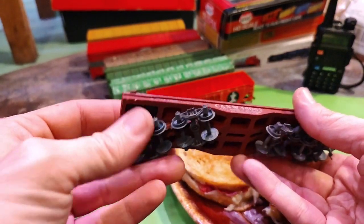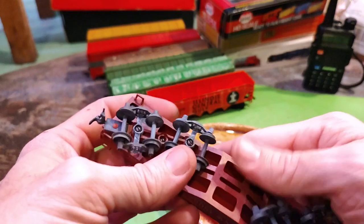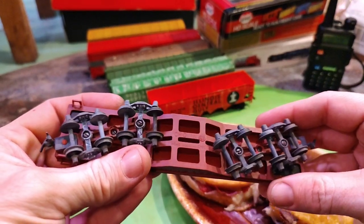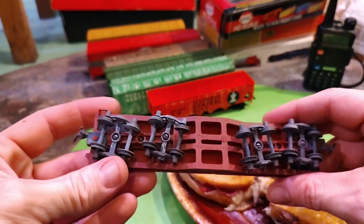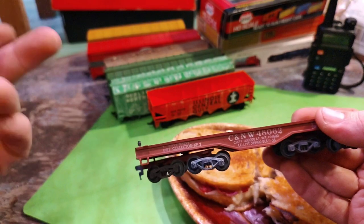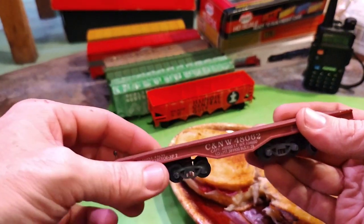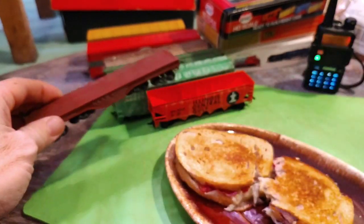Plastic wheels and stuff, but — Crown? I never heard of that one. I just picked this one up at the last Binghamton model train show for like a dollar, so yeah, never heard of Crown.